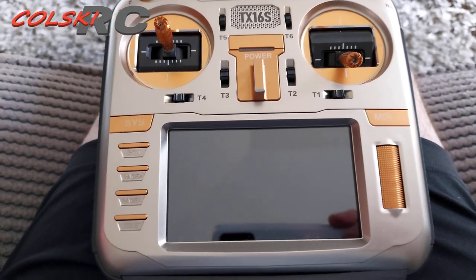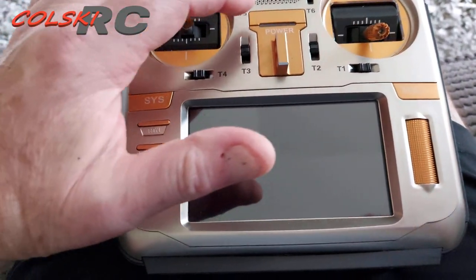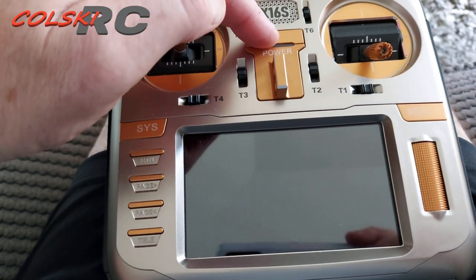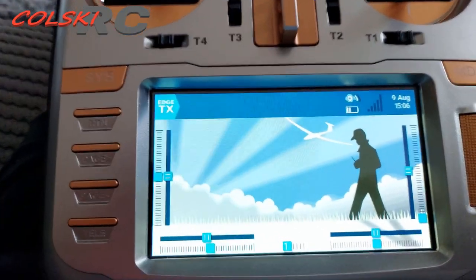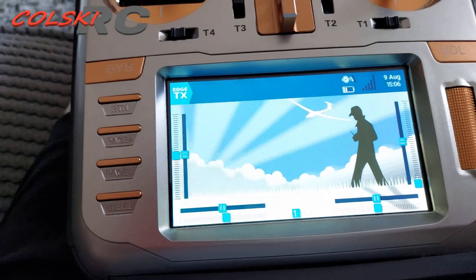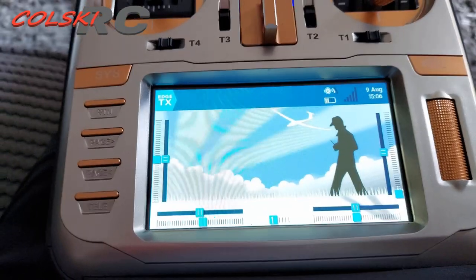Hi, welcome back. Quick video today — I'm still incapacitated but I just wanted to show you this. This is EdgeTX. There's been a few videos out on it recently and I've had it running for quite a while now. I really do like it. If you don't know what it is, it is an offshoot of OpenTX.